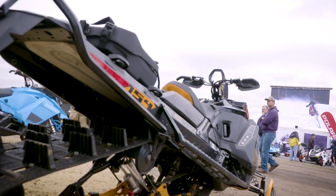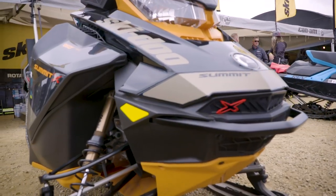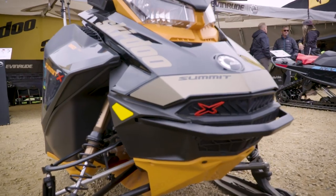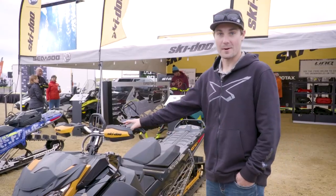A shorter tunnel package makes the sled more nimble — it doesn't drag through the snow as much. This sled is built for the technical tree rider, deep snow, big mountain stuff. I cannot wait to ride mine.